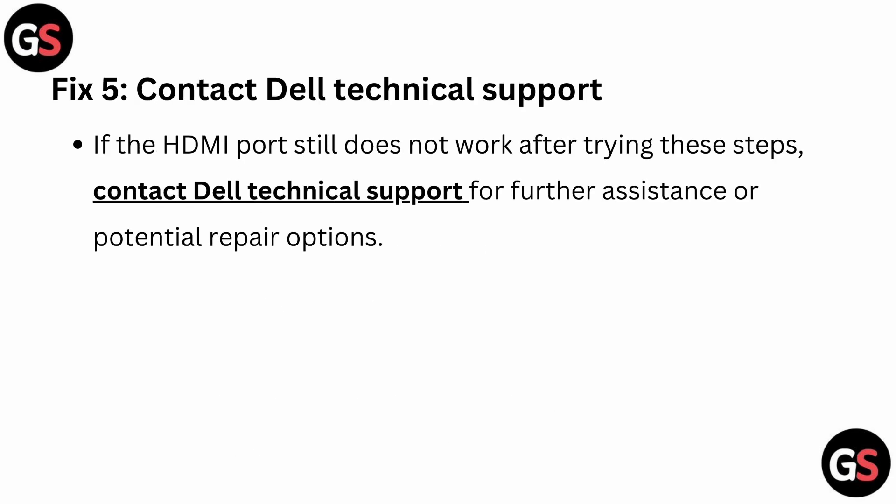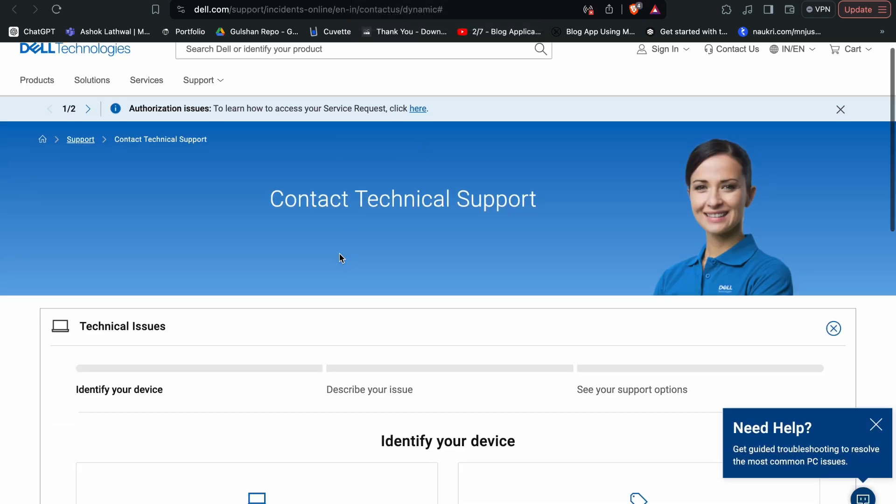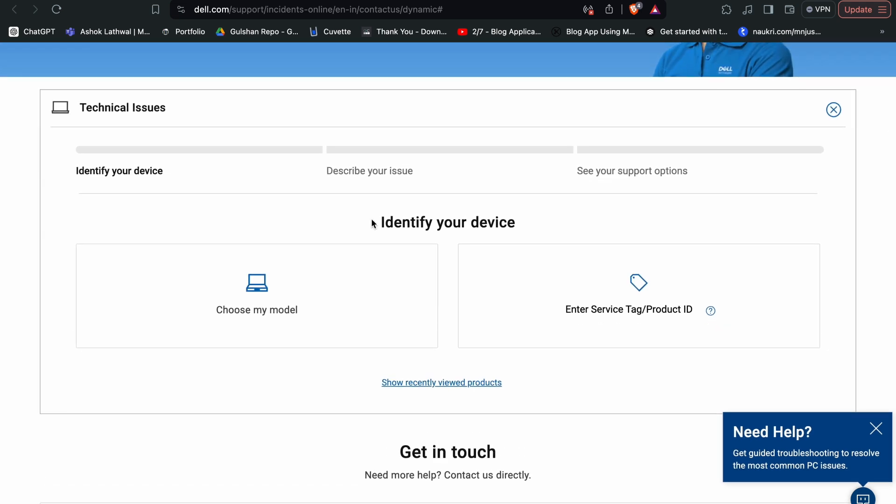Fix 5: Contact Dell technical support. If the HDMI port still does not work after trying these steps, you can simply contact Dell technical support for further assistance. You can raise your query by following their guidelines and a Dell customer associate will contact you to resolve your issue.